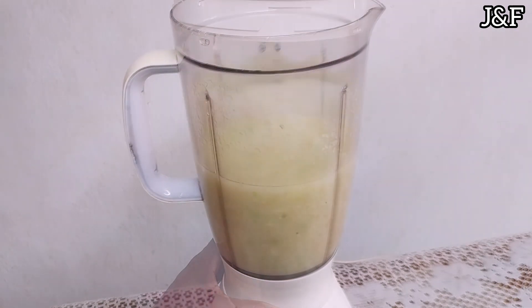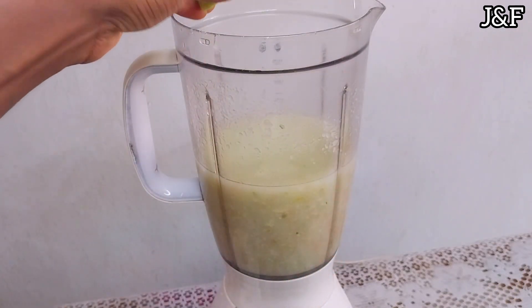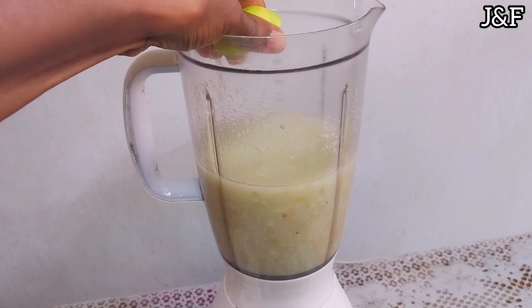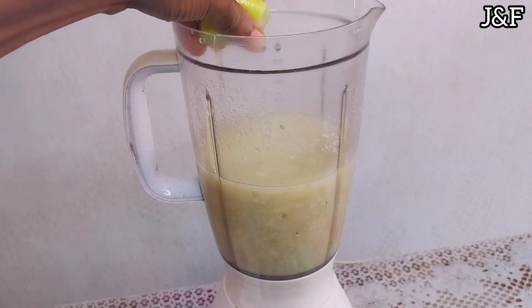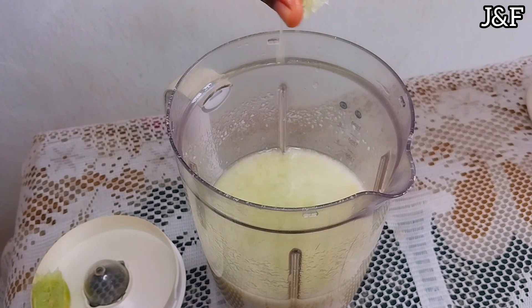I almost forgot to add my lime juice — thank god I didn't! Halfway through blending I remembered, so I'm going to squeeze in the juice of two limes. It's very important you add your lime juice because it makes your guava juice pop — it gives it that really nice taste.